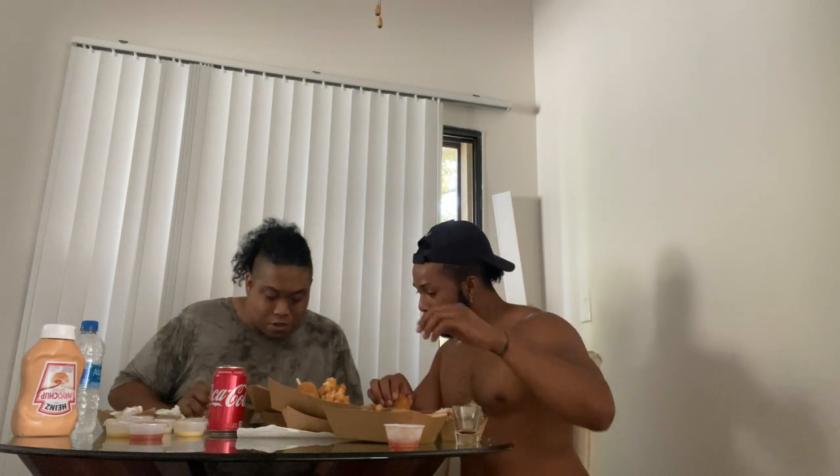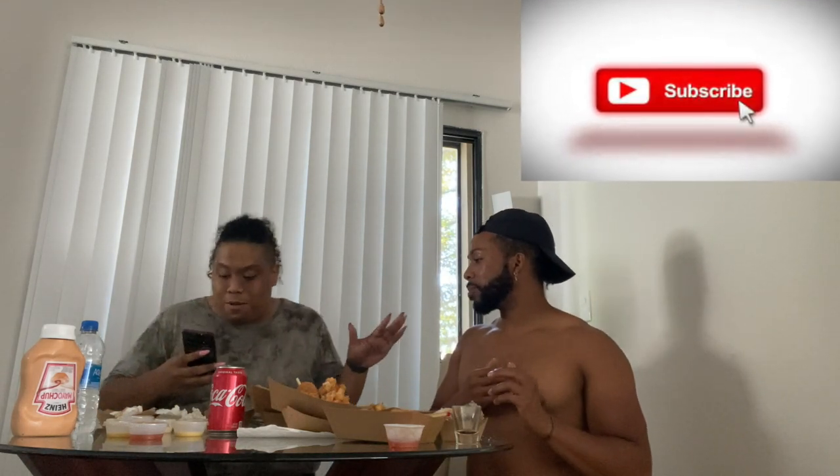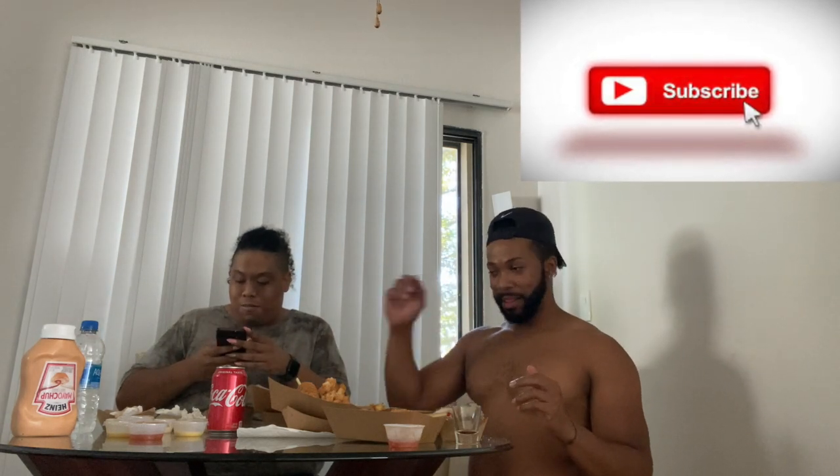This beef hot dog was smacking — now I know why it's premium! Someone on the phone: 'I don't want to see what that is.' 'I'm about to eat 10 Korean corn dogs for my friend's YouTube channel.' Come subscribe to my channel! Sub to the channel!